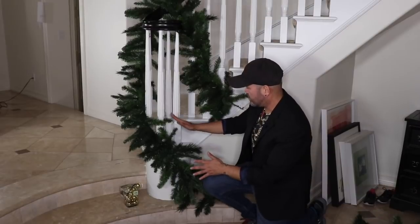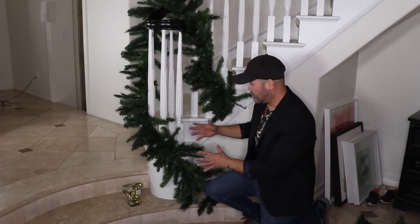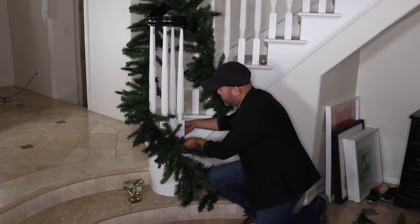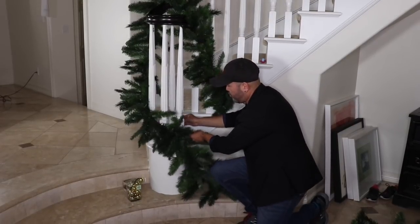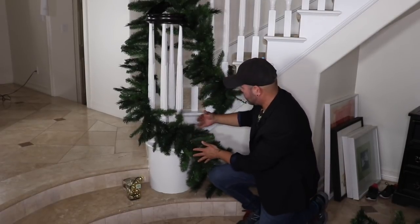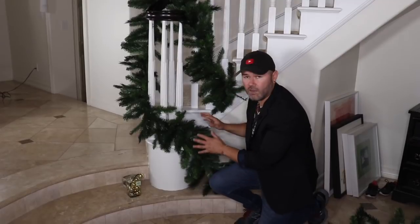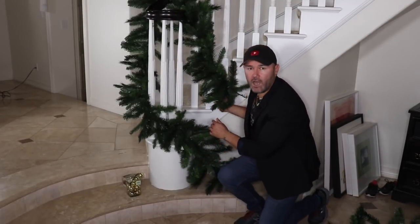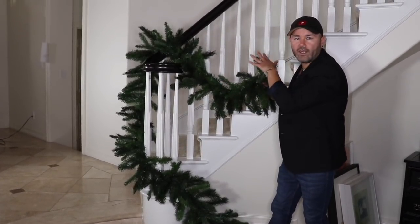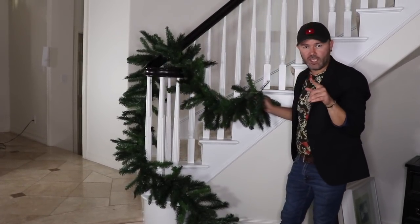I didn't want to miss the chance to show you how to attach the garland at the bottom to make it swag to the side — we're going to do the same on the fireplace. You grab a bristle, pull it, and attach it right here, and that forces the garland to drape to this side. I really love the way it looks draping all the way down. Now we're going to attach another garland and start swagging the staircase all the way up.